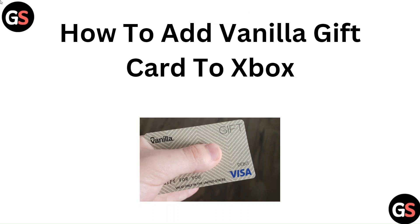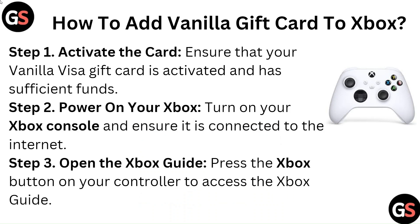Hello everyone. In this video we are going to tell you how to add a vanilla gift card to Xbox.